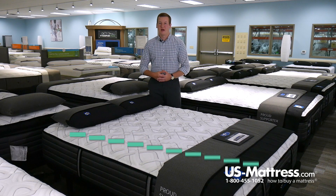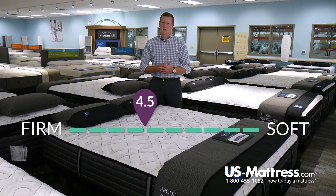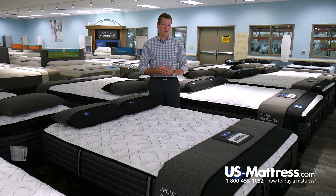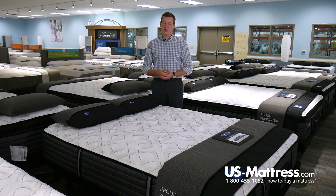This is the Sealy Response Premium Warrenville 4 Plush mattress. At a comfort scale rating of 4.5, this mattress is going to have an overall neutral feel to it. We would recommend it for anybody — back, stomach, or side sleepers — since it does have such a neutral feel to it.